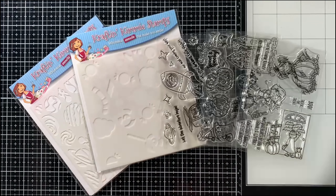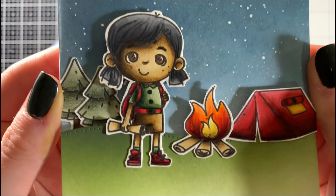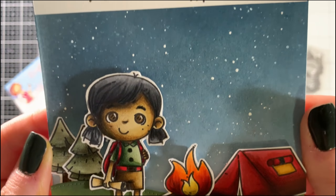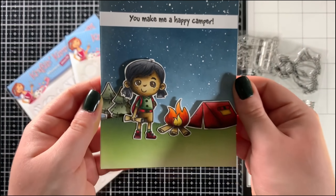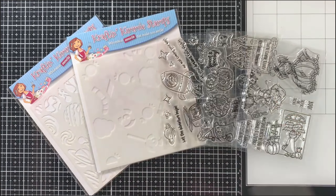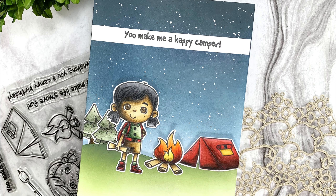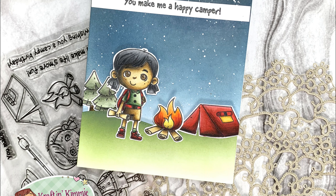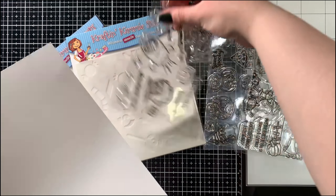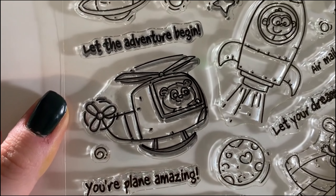The first product I want to show off is the S'more Fun stamp set. It features a total of nine images — two main images and seven accessory images — perfect for creating little outdoor camping scenes, as well as four matching sentiments. That is exactly the kind of card I made with it: a fun little starry night camping scene using one of the main images and several of the accessory stamps.